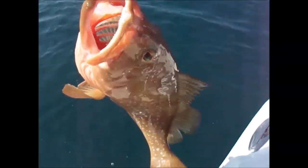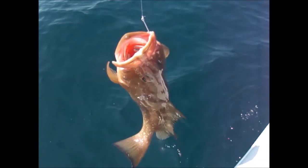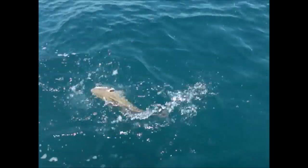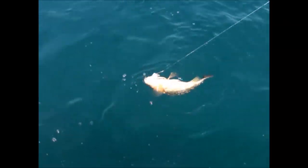First red grouper today. Grant thinks he's got a grouper keep over there. Good fishing day. We put this one back — it's too little. This guy of the day, we better measure that one. Looks pretty big. Look at him. Beautiful. Another red one — too short, it's got to go back.